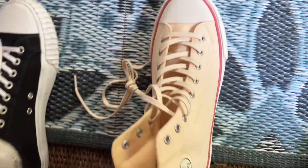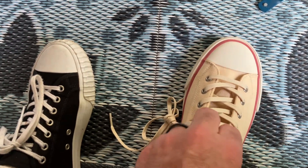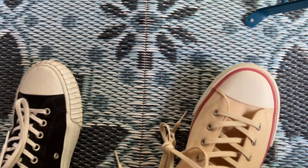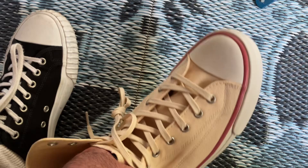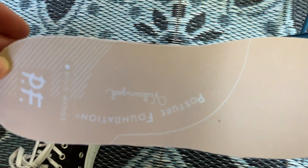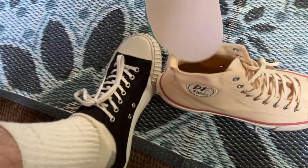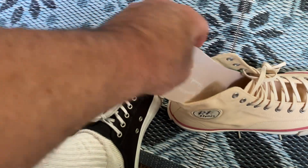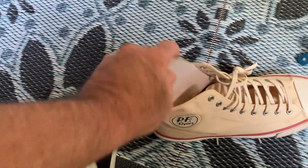It is a lot like the Chuck Taylor 2, which I think retails for around $90, maybe $100 now. It has the classic PF Flyer insole. The black ones have a different type of insole — same thickness, just with more modern writing on it.